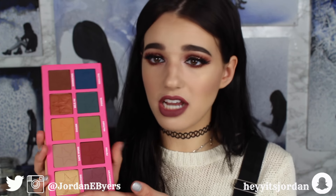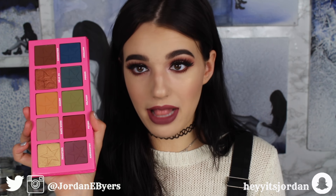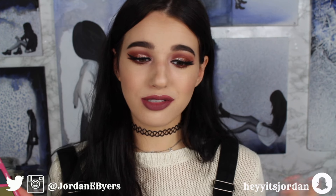So obviously I already love Jeffree's formula for eyeshadows — all of these shadows are actually fantastic and pigmented. I did a look today using this palette and the other palette, and I'm wearing Androgyny on my lips just because I thought it was fitting — androgyny palette, I need to put Androgyny on my lips.